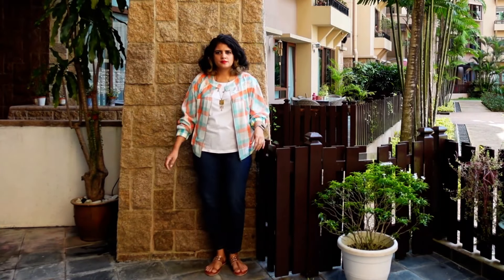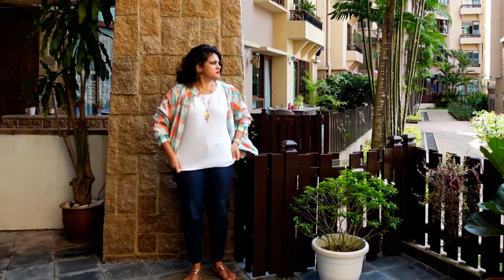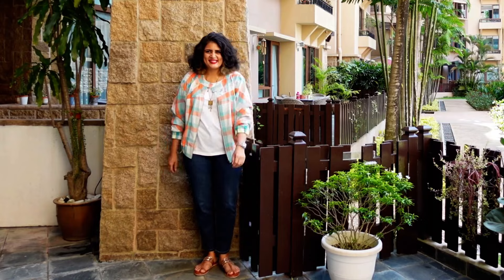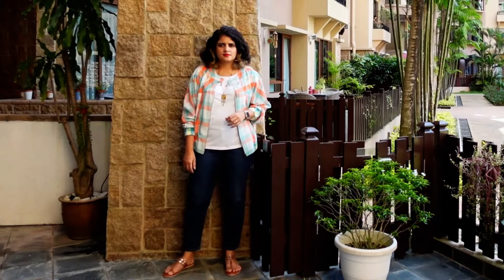In the next look I have a cotton bomber jacket — same pairing. Can you see the shoes, the accessories, the earrings? Nothing has changed — it's just the bomber, and I've not tucked in my t-shirt, I've let it open with the bomber. Ready again for a casual day or somewhere it's going to be a bit chilly.